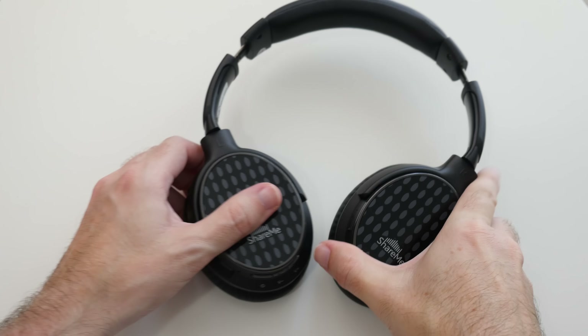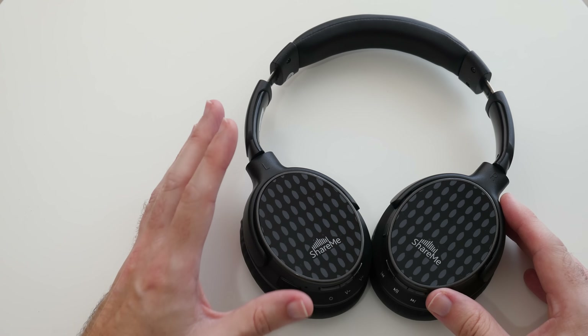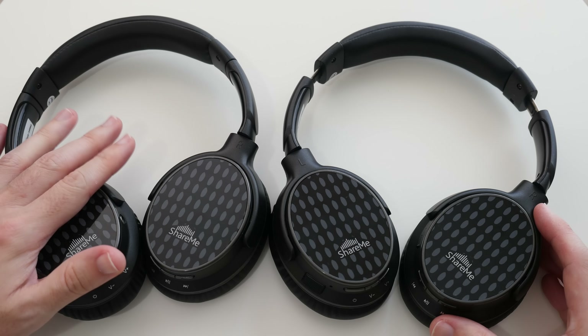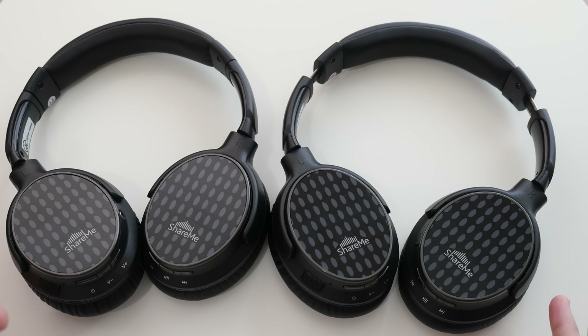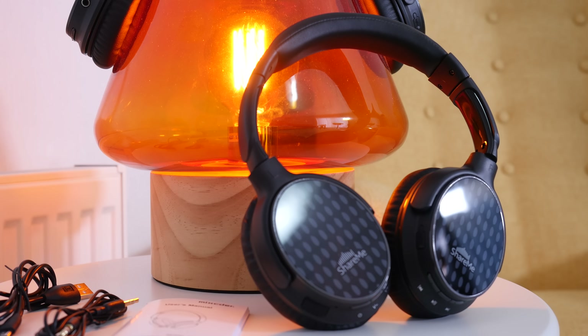Now let's talk about the technology inside. These have got advanced ShareMe technology, so when you introduce a second pair of ShareMe Pro headphones you can actually share your music wirelessly with a friend — no wires involved. I've tested this and was very surprised at how awesome this sharing feature is. No wires tethering you, just that ability to share your music wirelessly.